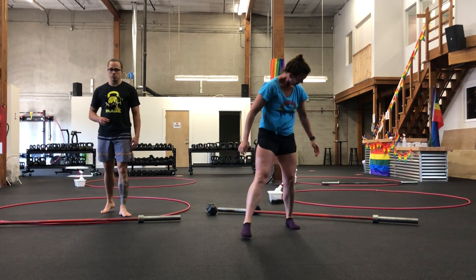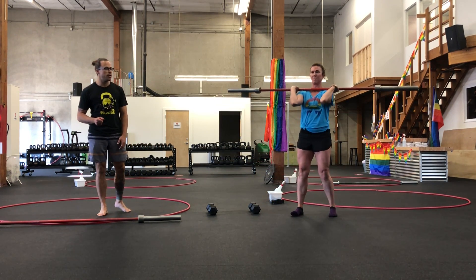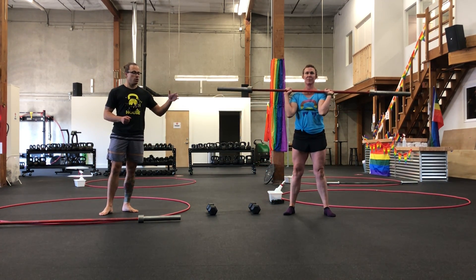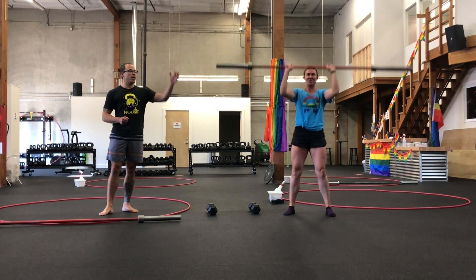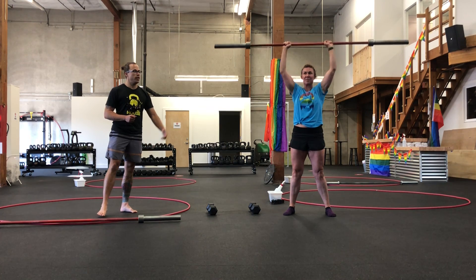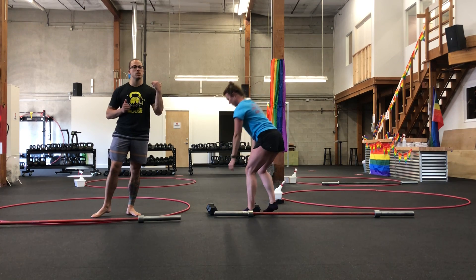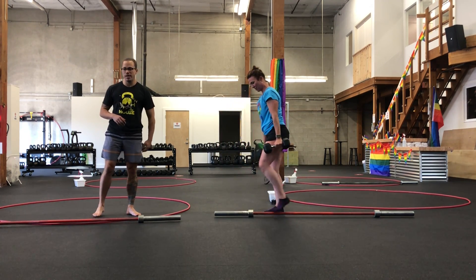Then we're going into thrusters. If this is with your barbell, getting set up in that front rack position, we're going to squat, explode out of the hole and use that momentum to blast the weight overhead, then absorb as you come back down into the squat. That's 10 total. If you're going singles, split up the reps in half.